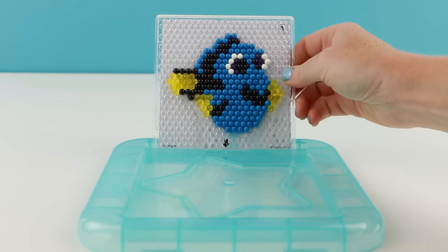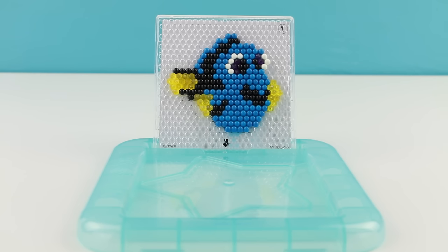Now we'll just set our little pattern up here for it to dry. This is really nice — all the extra water will leak down into the plastic tray and the design will dry quite nicely.